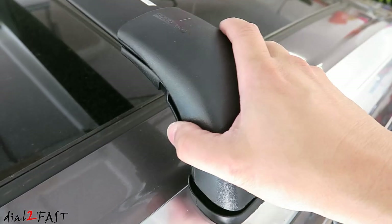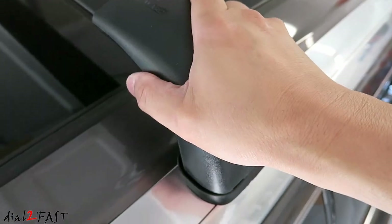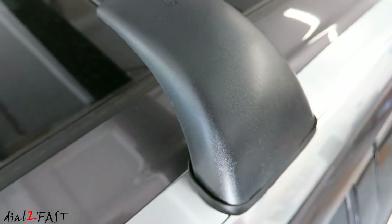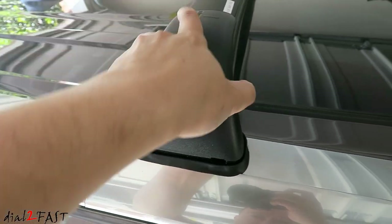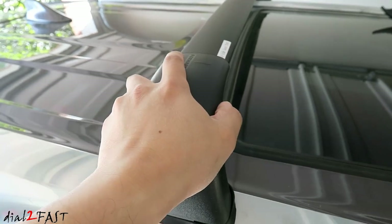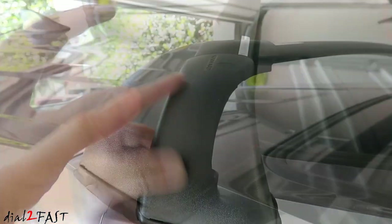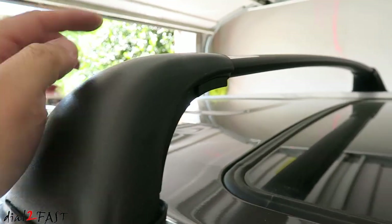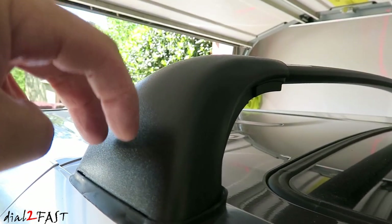Now we can install the end caps — again they are marked forward. Each end cap is held in place by clips on each side where you see a notch, and there are also two plastic tabs that get seated in the middle.